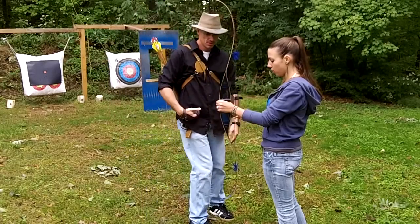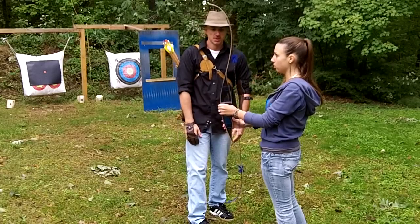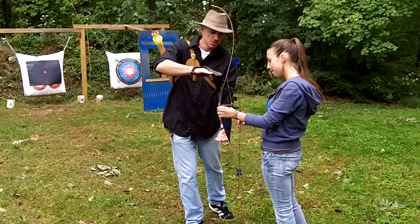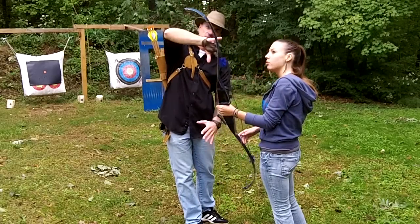So the belly of the bow is the one closer to me. Yep, and this is the back of the bow. Alright. You've got the handle. This middle section is called the riser, and then these are the limbs.